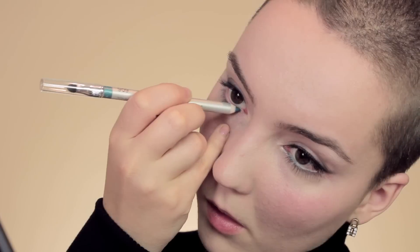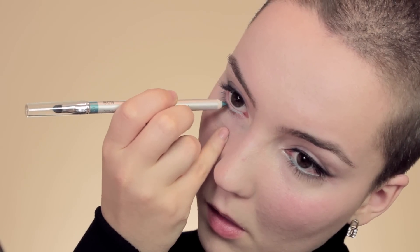With a smudge brush I'm going to start at the outer corner of the eye and start blending that really subtly. On the outer corner particularly, I'm going to lift the color just a little bit so it moves into the crease, but not too much — we just want a very faint line moving towards the crease. Make sure that it's blended out.